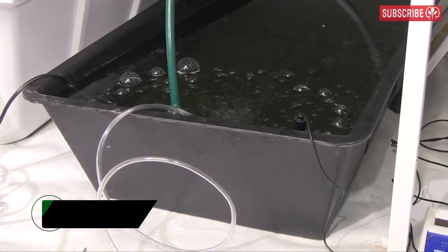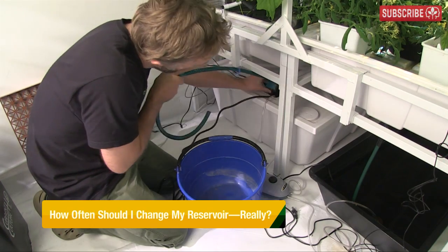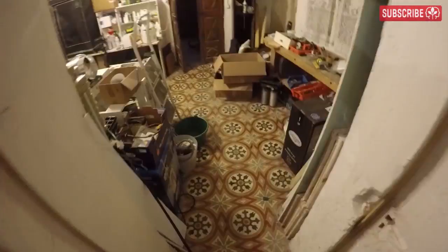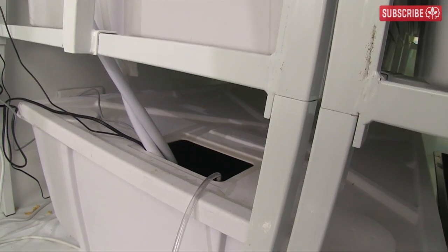Changing out the reservoirs isn't one of my favorite jobs. They're located on the floor, so I need to pump out all that old nutrient solution into buckets. And my nearest drain is located like two rooms away. I know you're like, 'oh, poor Everest.' But this is definitely on my improvement list for next year.